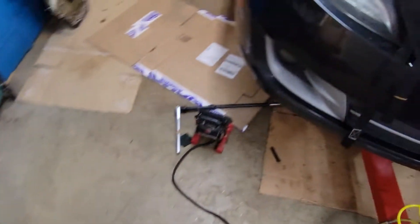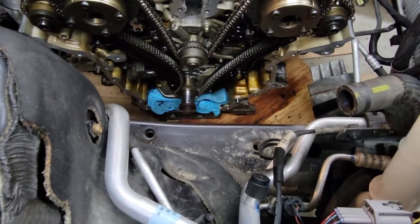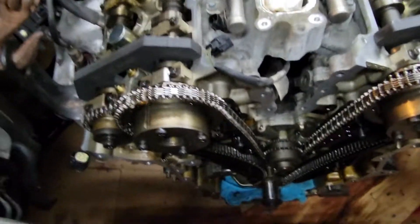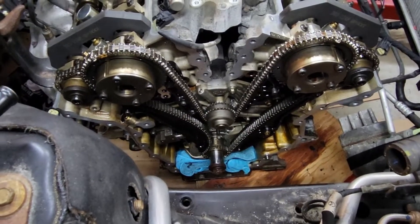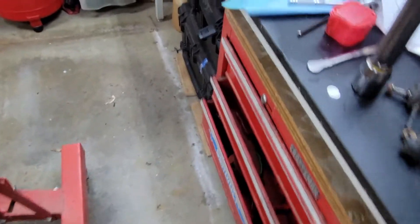I'm kind of excited to get into this over the weekend and get the new chain on there. I've got all new tensioners — I'll be replacing this tensioner, this tensioner, and this tensioner. I went with all dealer parts, so it's pretty pricey — I think I've got about $600 into all these parts. But I wasn't going to mess with aftermarket after spending this much time tearing into it. We'll get some more footage once I get into this on Saturday.